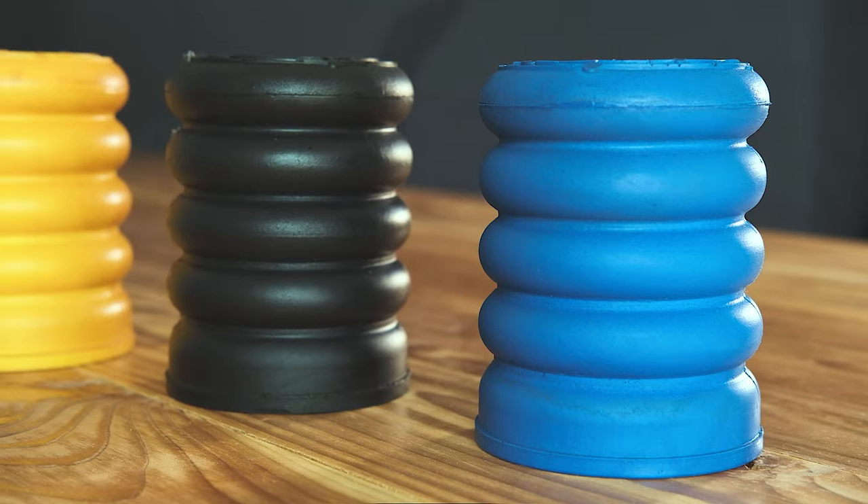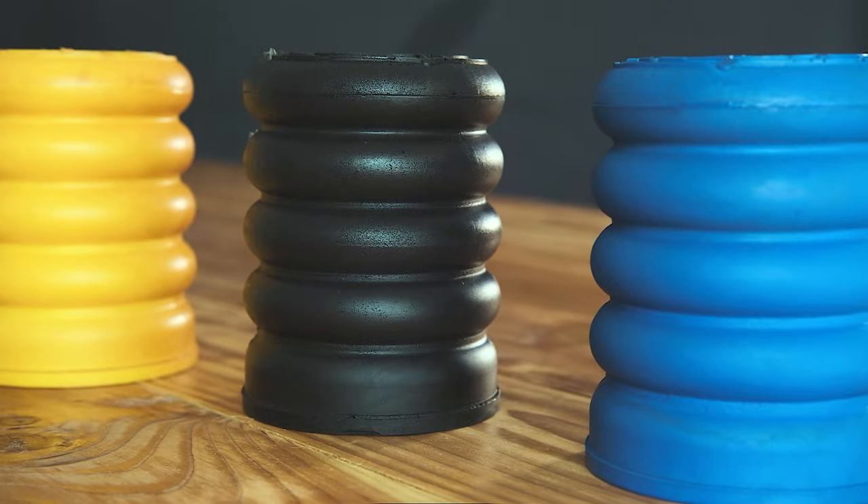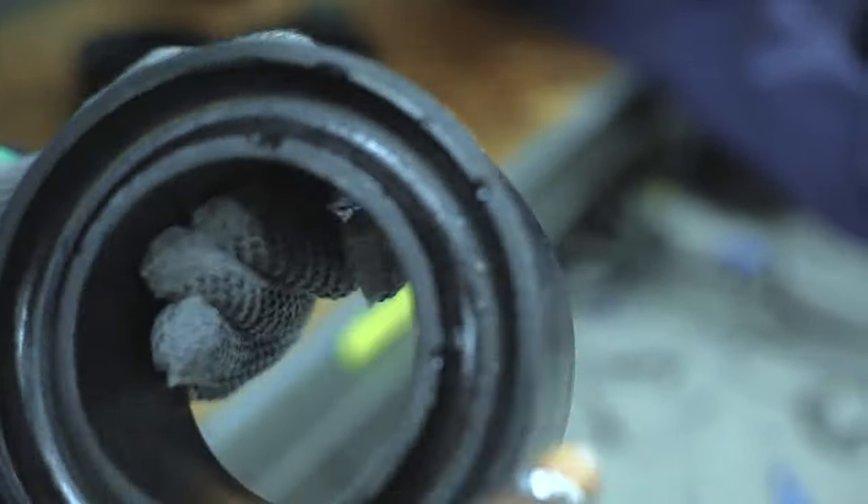Sumo Springs are a totally different animal. They're not rubber and they're not airbags. They're handmade from microcellular polyurethane here in the United States. They never require any lines, compressors, or maintenance, and they also come with a lifetime warranty.